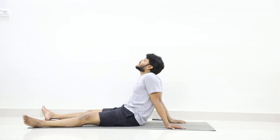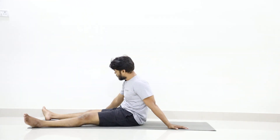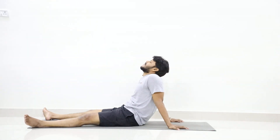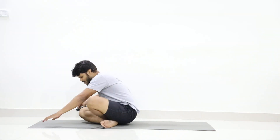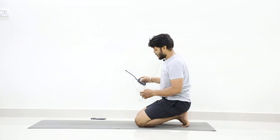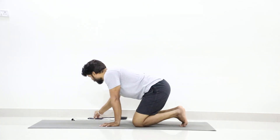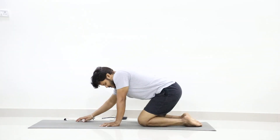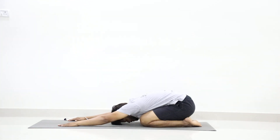Relax. Now slowly open your eyes. All of you sitting — just back. We will do ten counts continuously today. Sit in, and as you exhale slowly go forward, come to Shashankasana.